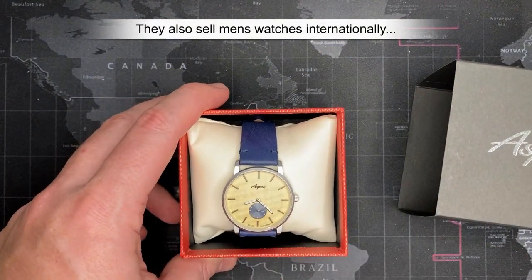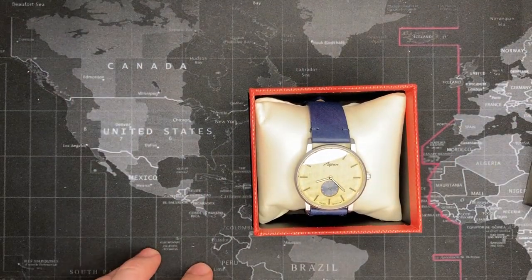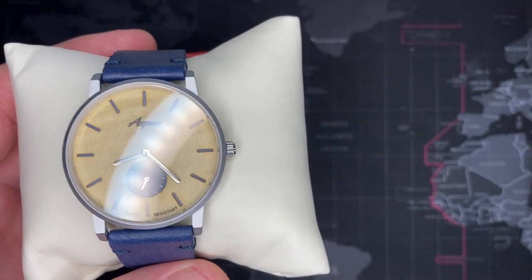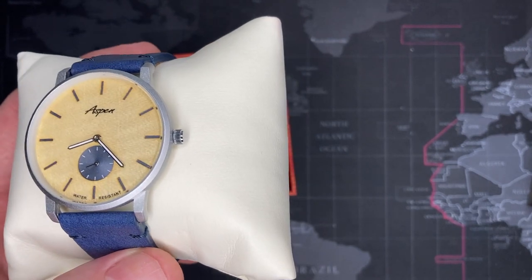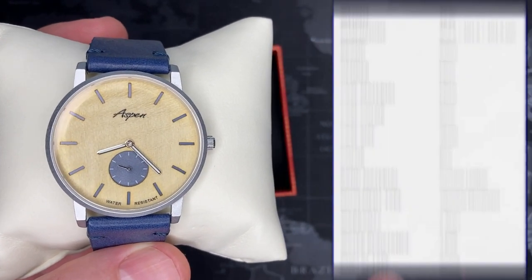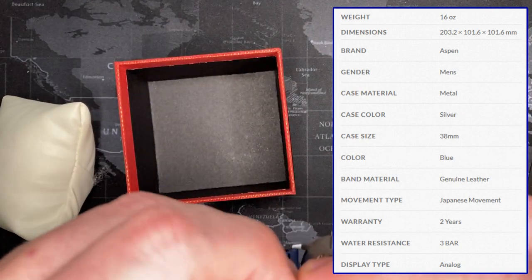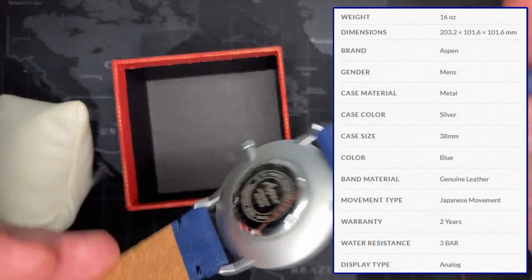Just one of those things, worth pointing out. I paid fifty-three dollars shipped, so it's not bad — it's not a bad deal. This is the Aspen. It's a nice, classy-looking watch, but it is not a very expensive watch — very inexpensive. Water resistant — I don't even know if I can find the specs; I'll list them up on the right. My guess is — does it even say it on the back? No, it doesn't even say it on the back.